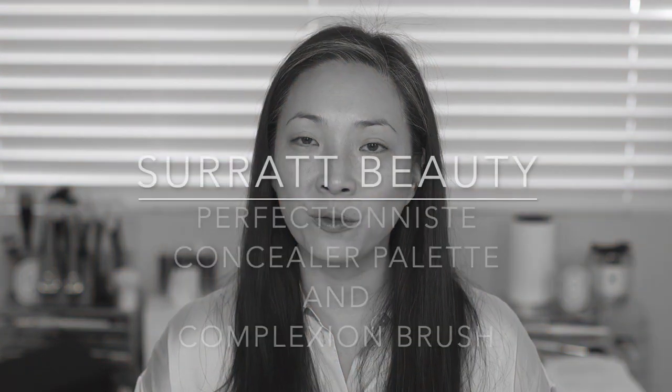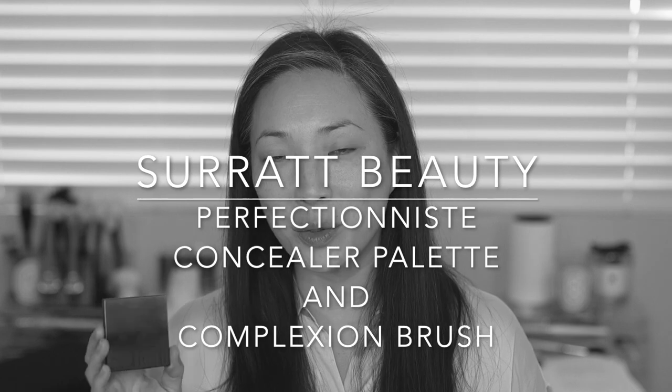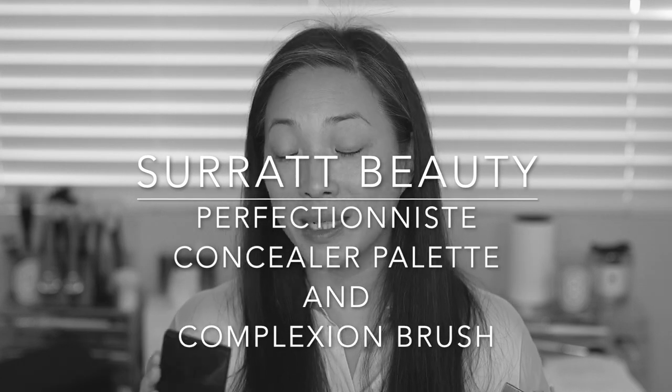Hey guys, welcome back to my channel. I'm going to be doing a first impressions full day wear test of the new Surratt Perfectionist Concealer Palettes and I have it in two shades — number two and number three — because I wasn't sure what was going to work and if I would need one for under my eye, one for my face. I also purchased the accompanying Perfectionist Complexion brush and we're going to be trying all of this new stuff out together.